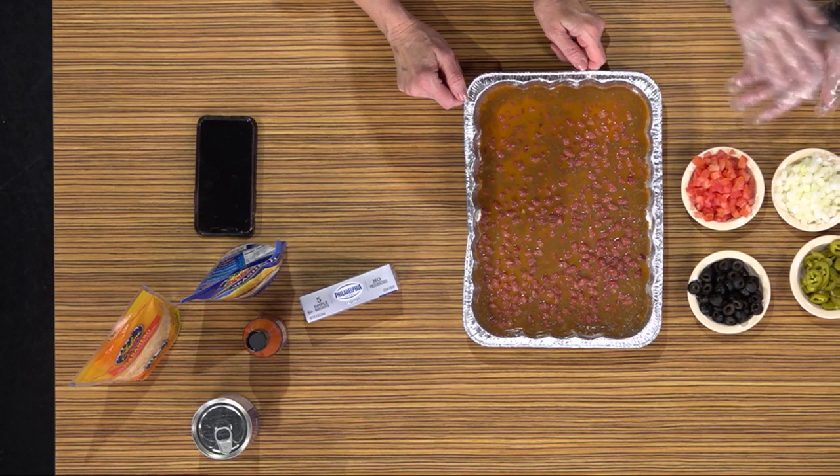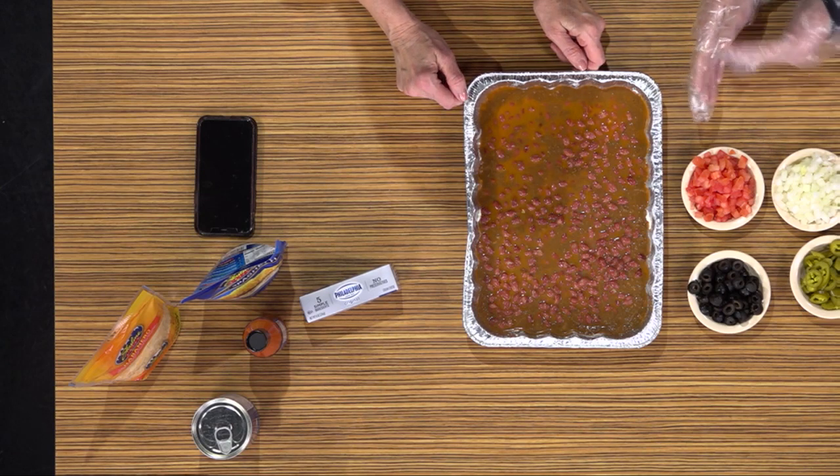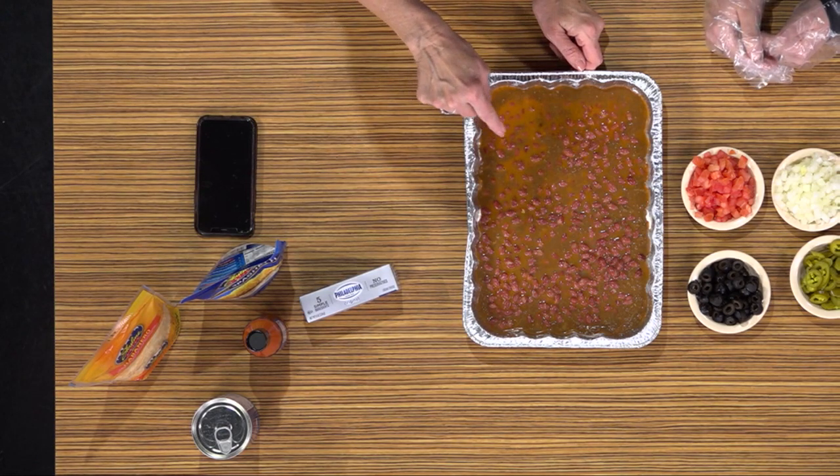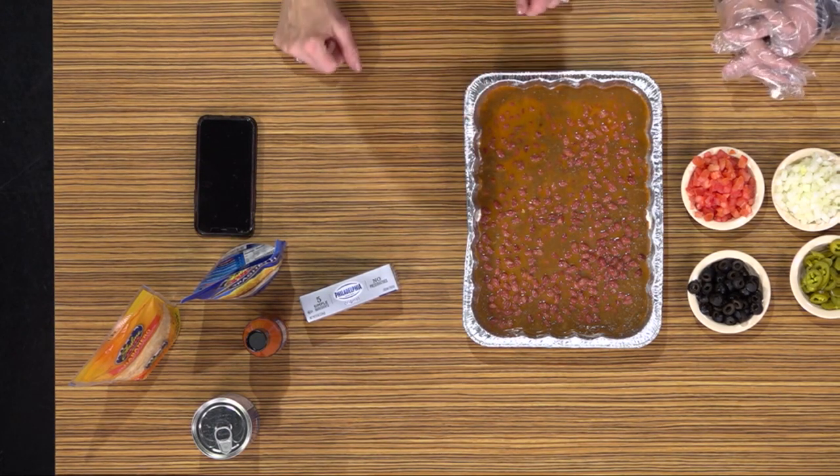We're going to add a little bit of a kick. Your normal Skyline Dip is cream cheese, chili, and cheese. We're adding a little bit of spice and making it a little fun. You always put the cream cheese on the very bottom of your pan, then add your chili after you heat it up for a few minutes. This time we're also going to add some beans — just red beans.